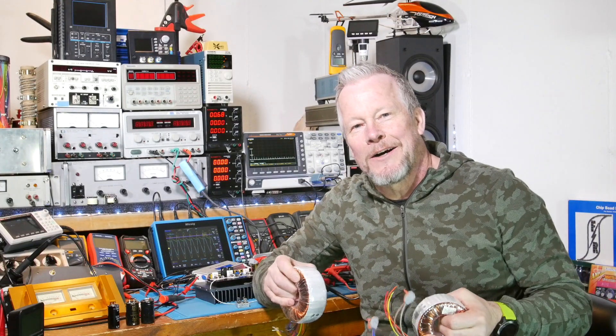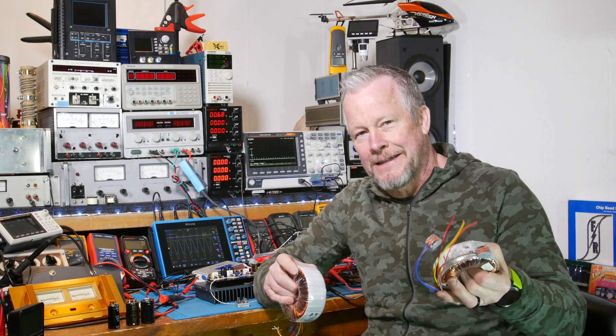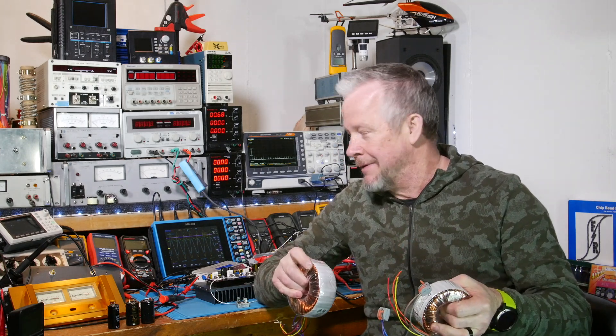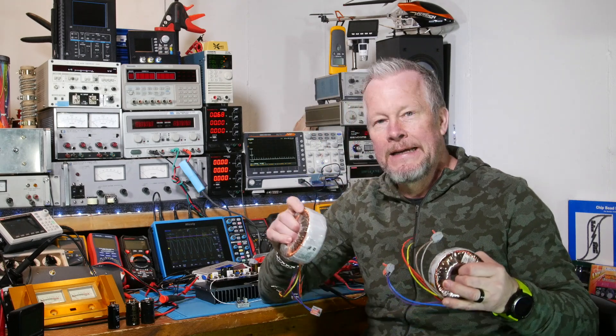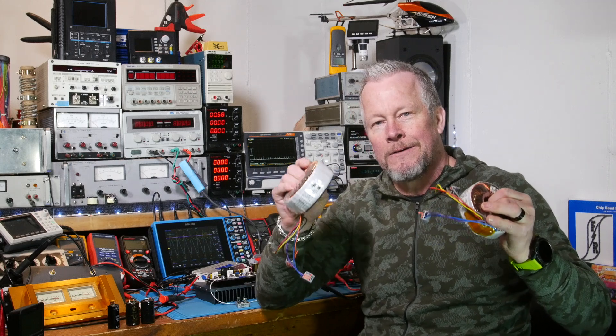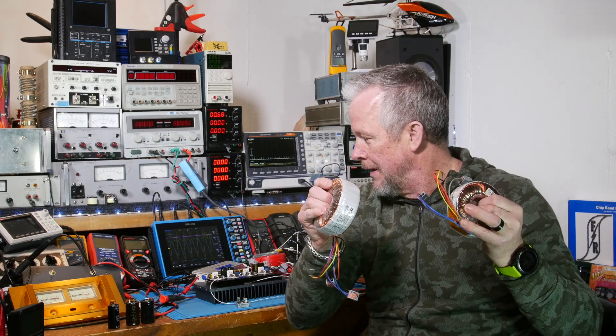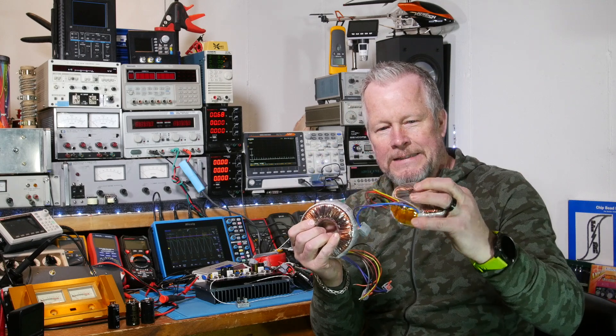Hey guys, Eddie Aho here with kissanalog.com, back with the 20-watt class amp. Today we're getting down to the nitty-gritty — we're going to pick out a transformer, and to do that we need to know a few things.